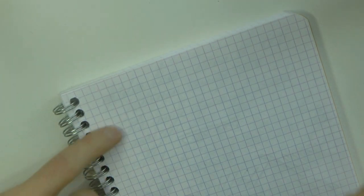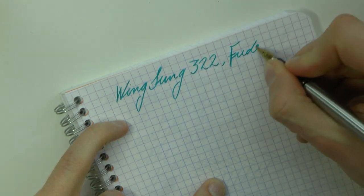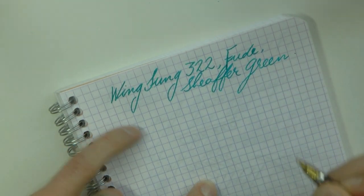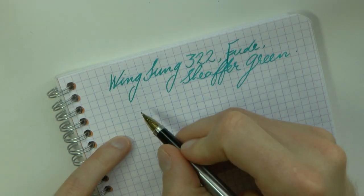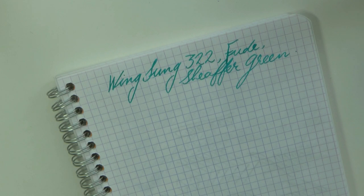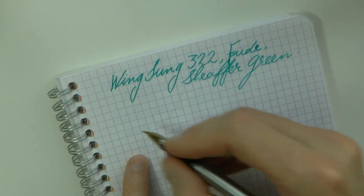Let's do a bit of writing. So we have the Wingsong 322. We have the Fude nib, which as you can see makes a very nice, broad line. And we have Schaefer Skrip Green — the most mislabeled ink in the history of inks, in my mind. Because this, to me, really looks like a teal. To be honest, it looks like anything but a green. This is the fun of the Fude nib — because it's bent, you have a lot of surface that hits the paper, so you have a wider line. I have seen Fude nibs with even wider lines. Interestingly, it does look like this nib has tipping, and a lot of Fude nibs I have seen don't have tipping — it's just like a bent piece of metal. So it's quite interesting.